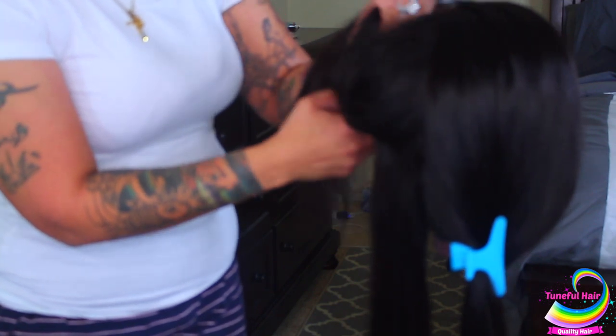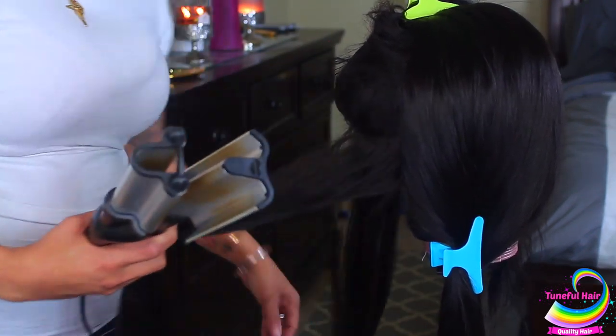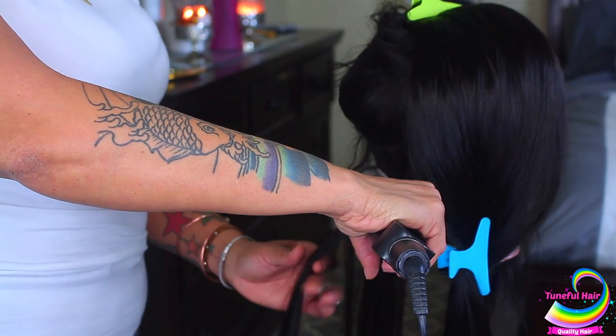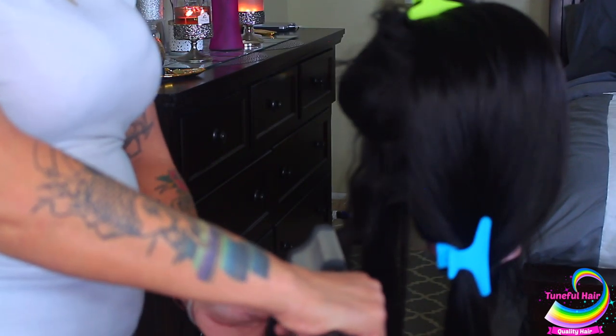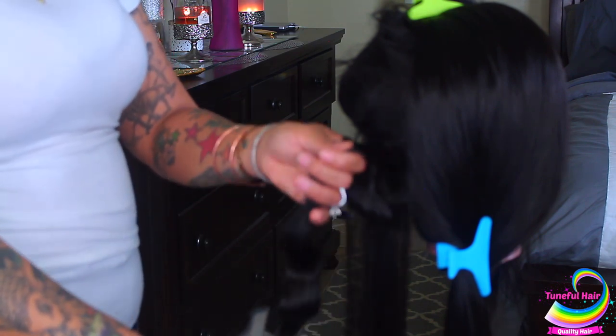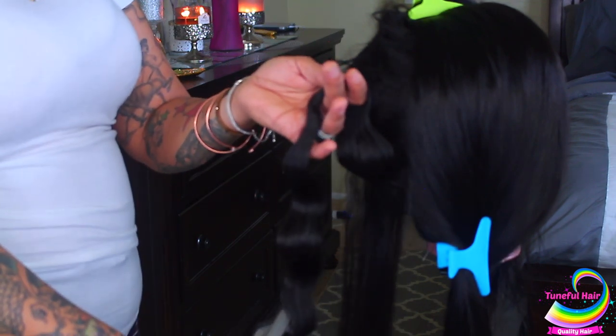I do apologize for this portion being a little blurry but it'll fix itself. I'm going to attempt to use my crimping heat tool — I've had this for many years and it's also from Walmart. This can take a lot more time than normal, but if you want to achieve waves, it's an easy option you can pick up from Walmart or Amazon. Being that the hair is so long, it does take a little bit more time, but it gives you really nice waves or crimps.